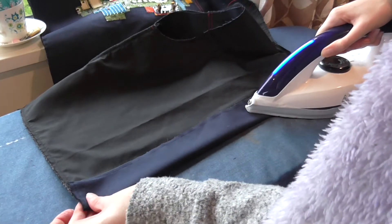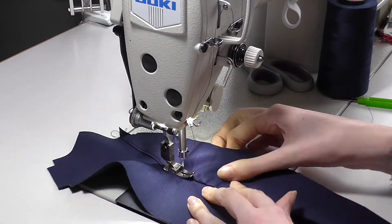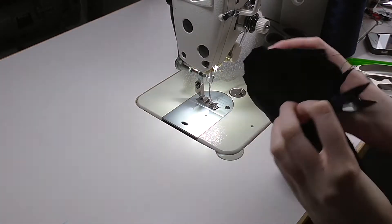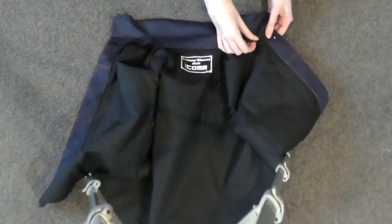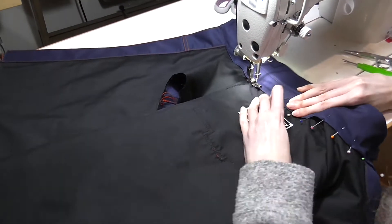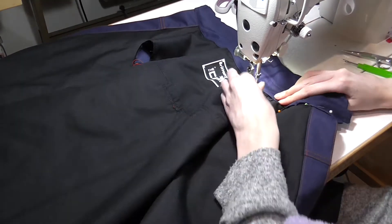The front opening was pressed back and stitched down, then constructing the collar was next. Sewing the collar to the collar facing, edge stitching it down, then sewing the collar pieces together with right sides together. Clip the corners, turn it through, and press it down to make sure everything is right. Then it's just attaching the collar to the neck opening of the jacket and sewing it down on the inside neck seam. Sewing it on the inside seam makes a tidier finish because you're less likely to see the collar seam on the outside.